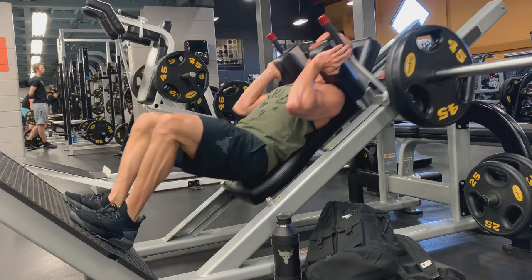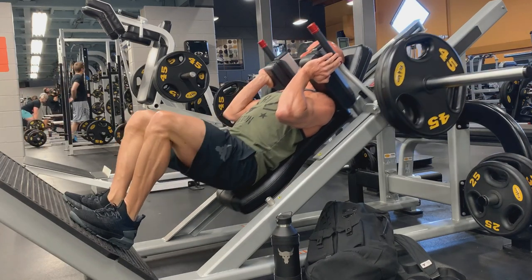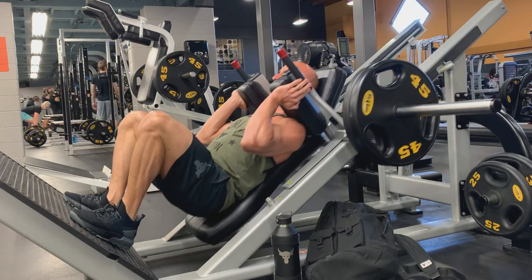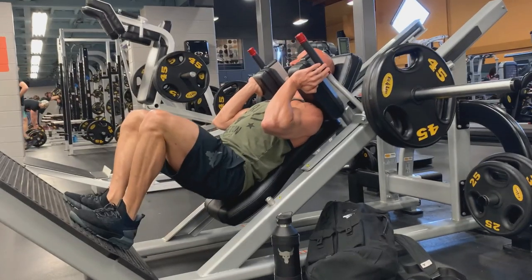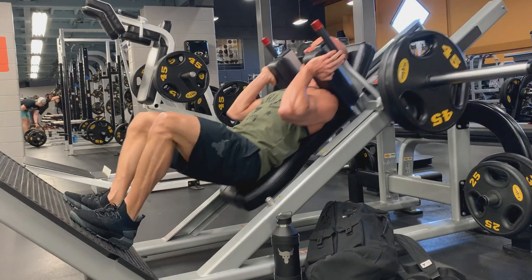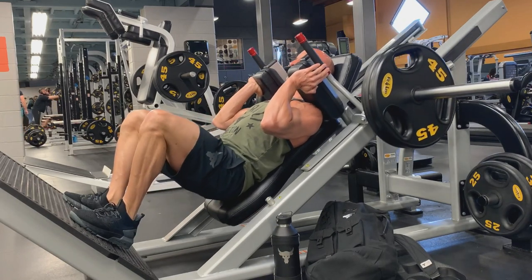I've never owned any kind of weightlifting shoe or anything like that, so I can't make a comparison there, and I can't compare to the first or second version of the Project Rock shoe. I'm just going to be doing my review on this shoe alone and comparing it to some other Under Armour shoes I've purchased. I purchased these Project Rock running shoes on Thursday morning immediately when they were released.